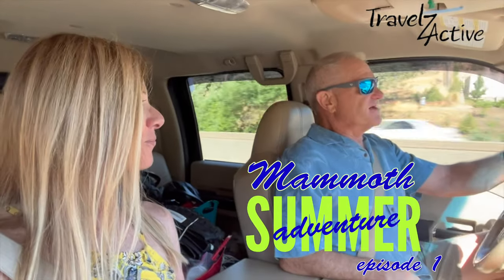It's 87 degrees outside and it's 10 o'clock in the morning. Obviously, we're in for some heat, so we are on the road again. Where are we going, Dave? Mammoth Mountain.